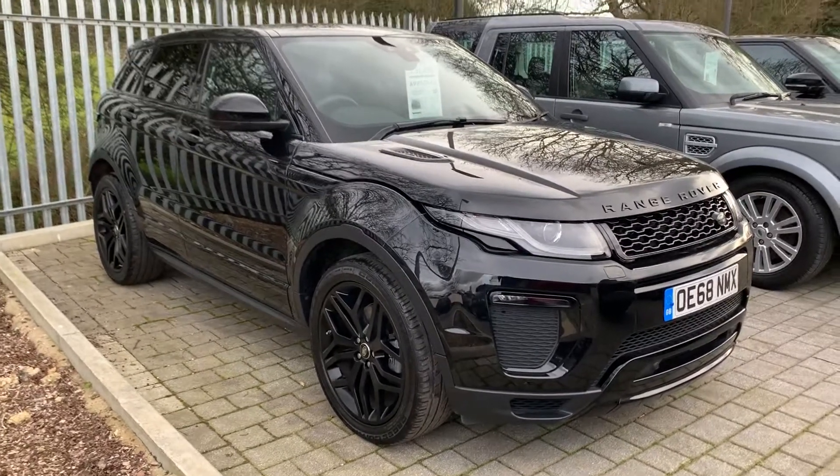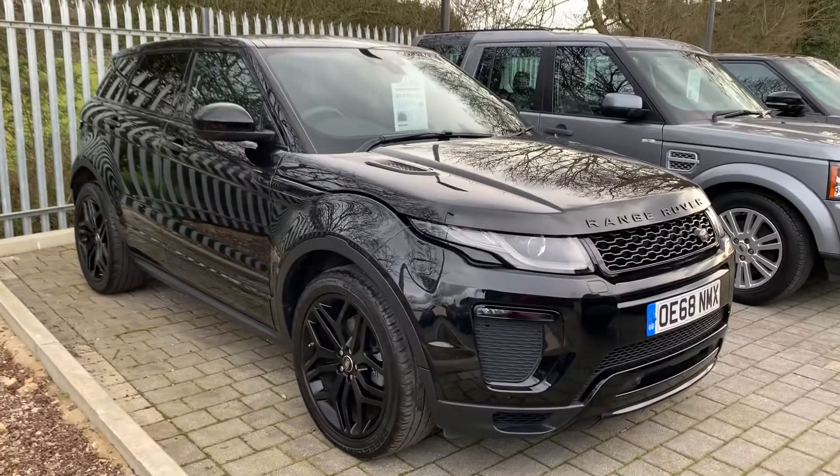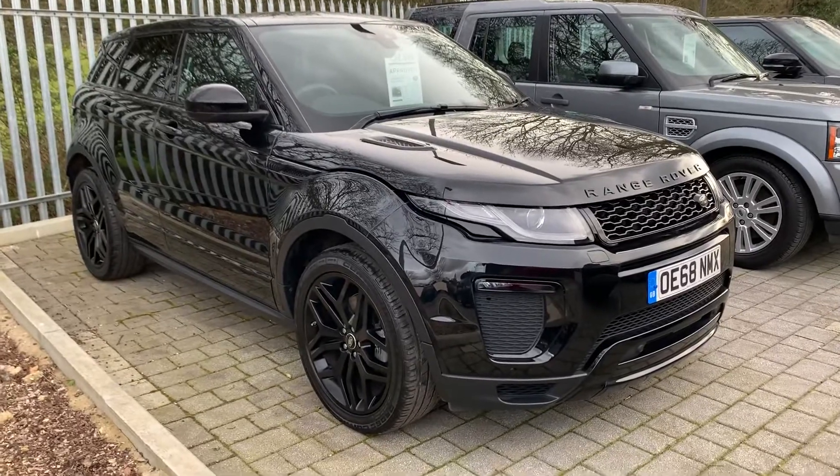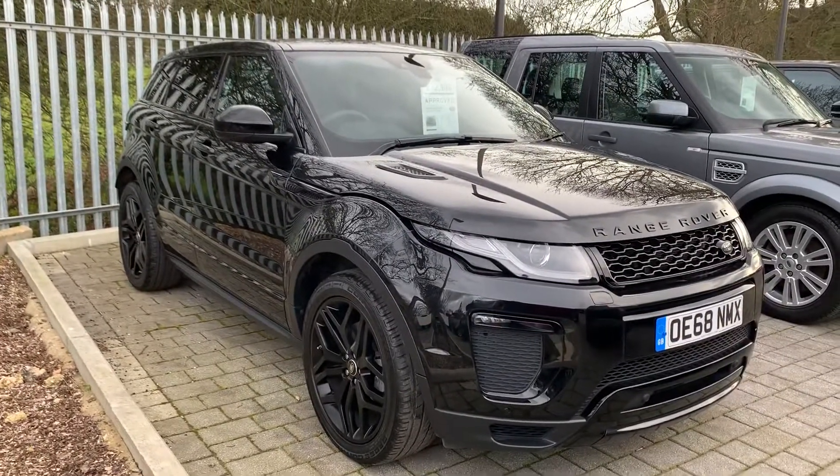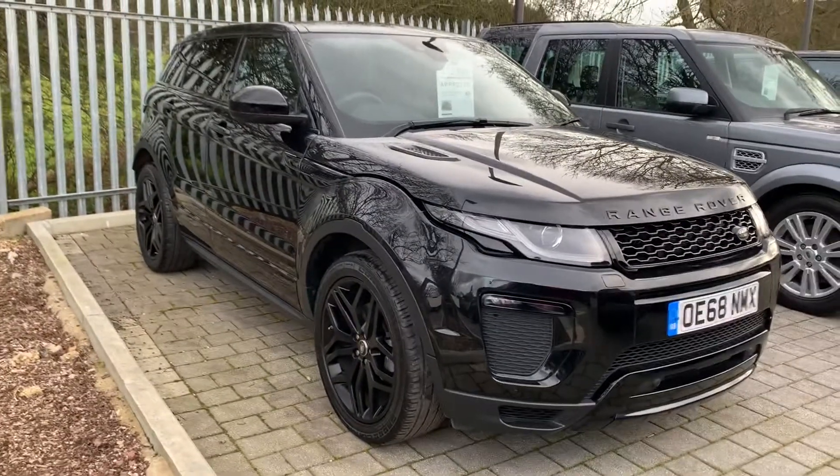Hello and welcome to Harwood's Land Rover Edenbridge. Thanks for taking the time today to access our website. In front of us currently is a Range Rover Evoque HSE Dynamic. Let's take a look around the vehicle and point out some of the features of the car.